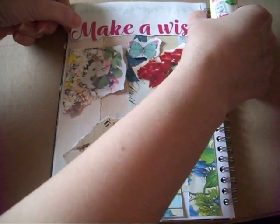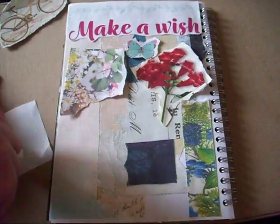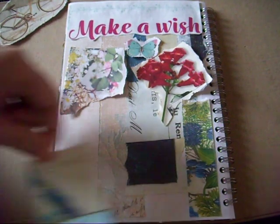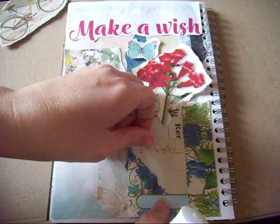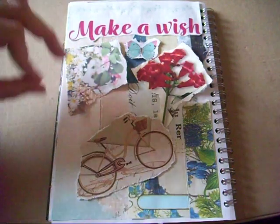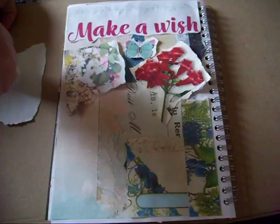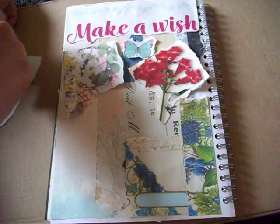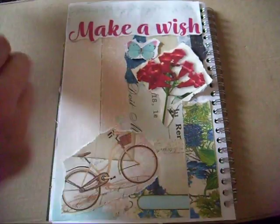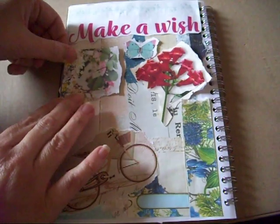Usually when I'm doing a page from my scrap pile, I'll pull out some bits and bobs and then spend ages going through looking for other bits that go with them — this video would have been way too long, so that's why I picked some bits out beforehand. I keep the smallest of scraps. Some people throw everything out, but I just can't stop myself keeping even the tiniest pieces — sure it'll come in handy at some point!